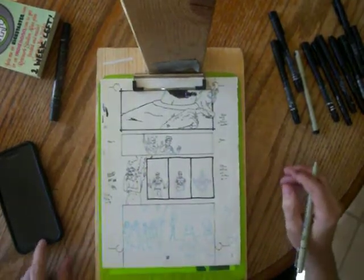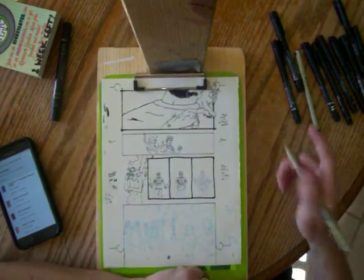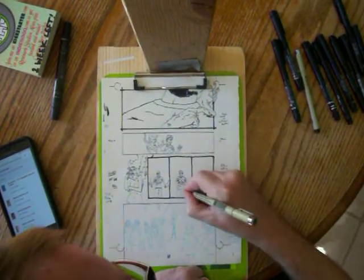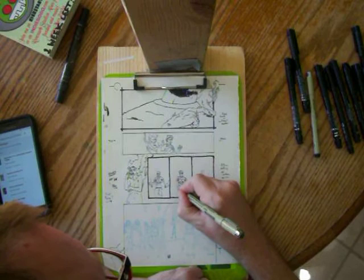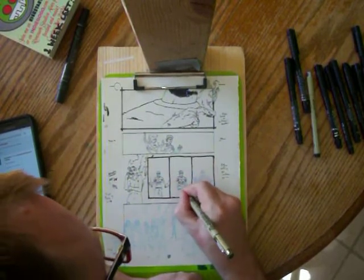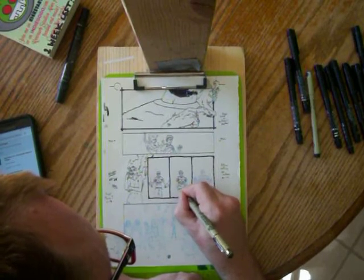Oh yeah, back to the Kickstarters. Babylon Working number two is one that I backed recently also. I don't have the full details up right now, just that it's going to end on July 16th, so get on that one before then.